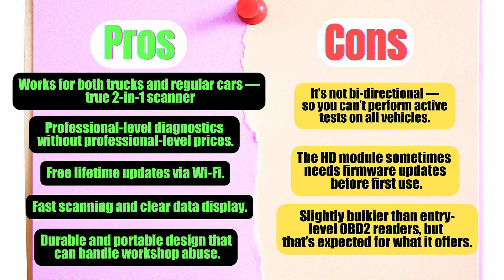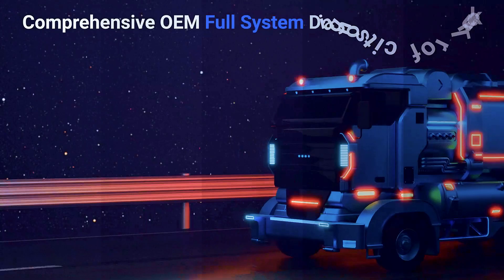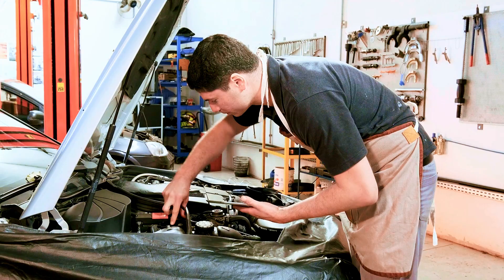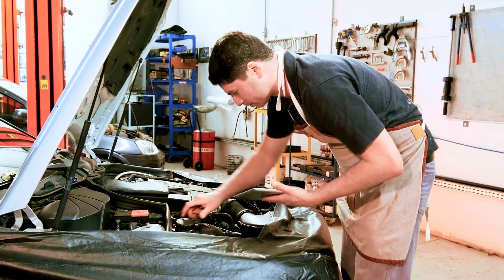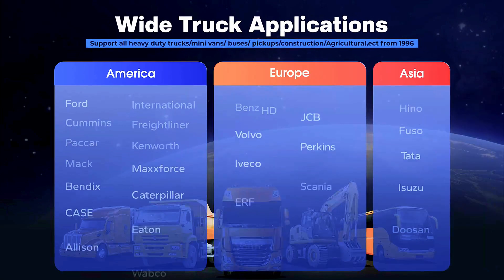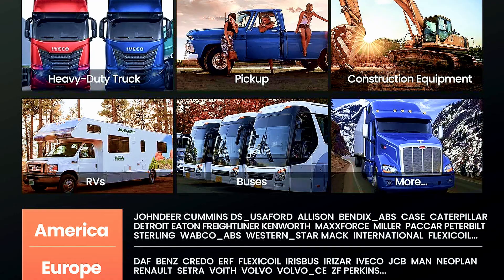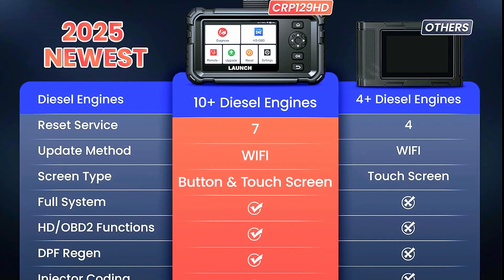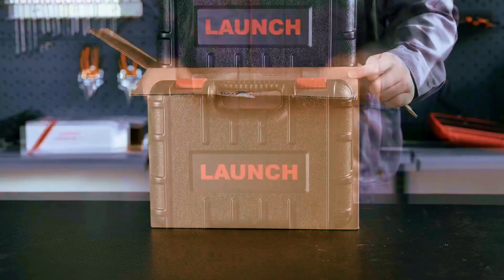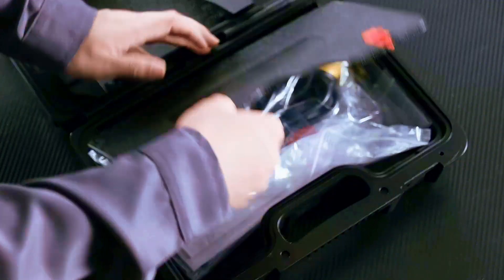Overall, the pros definitely outweigh the cons here. After testing the Launch CRP129 HD, I can confidently say this is one of the most versatile mid-range scanners you can get right now. If you're a DIY mechanic, a fleet manager, or even a professional technician who deals with both cars and trucks, this tool hits the sweet spot between affordability and performance. It's user-friendly enough for beginners, yet powerful enough for pros. And the fact that you get heavy-duty coverage without buying separate tools — that's a huge win. Reliable, versatile, and absolutely worth it if you want serious diagnostic power without breaking the bank.